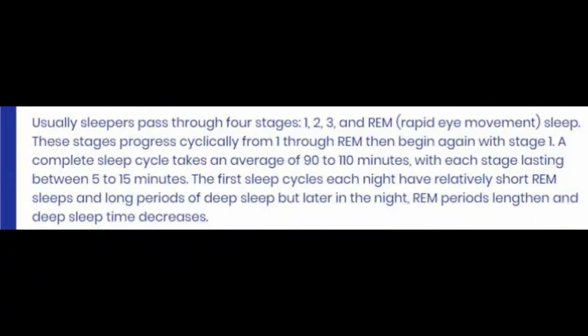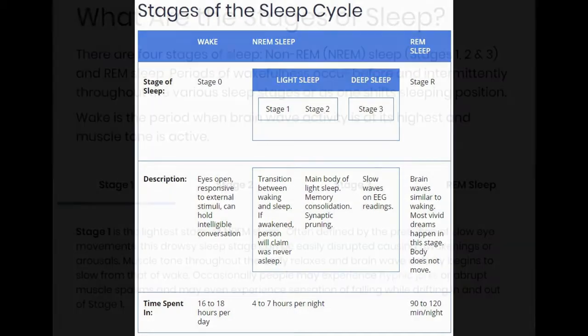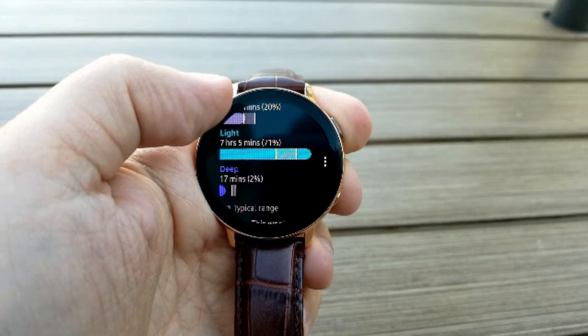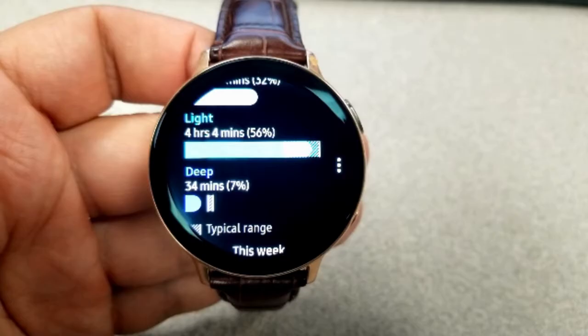There are four stages of sleep characterized as stages 1 to 3 and then REM sleep. Each stage represents a certain level of activity both physically through body movements and brain wave activity. Stages 1 and 2 are considered light sleep and are combined into one measurement on the smartwatch, showing up as 'light' in aqua colored text and bar. Stage 3 is where things get interesting — it consists of Delta brainwaves, waking up is rare, and it's considered the deep cycle, shown on the watch as 'deep' in purple.